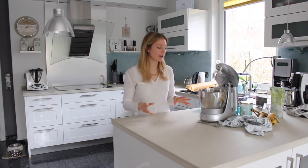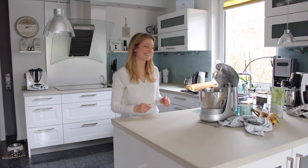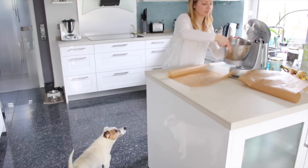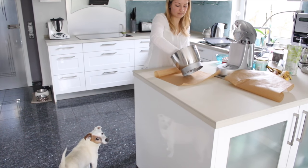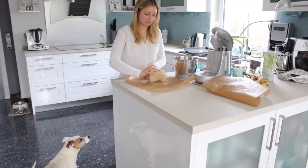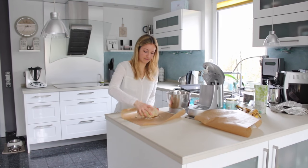So now we need to roll out the dough. I like to use two sheets of baking paper so it's not too sticky.